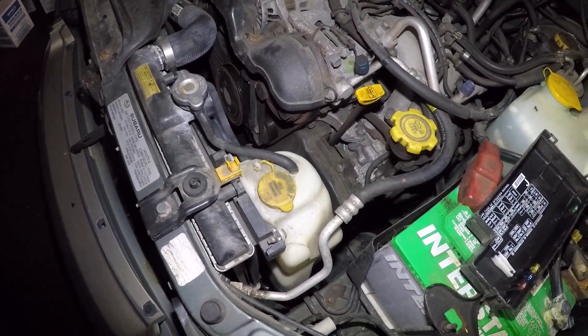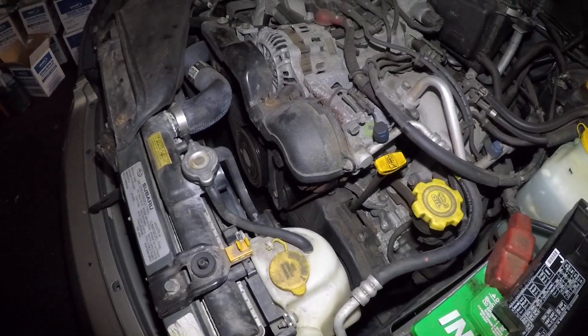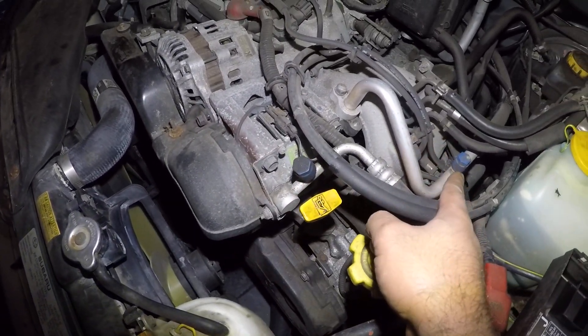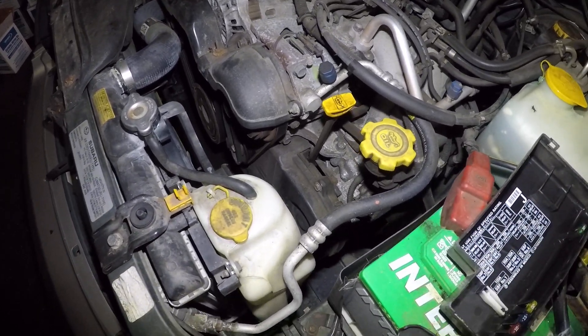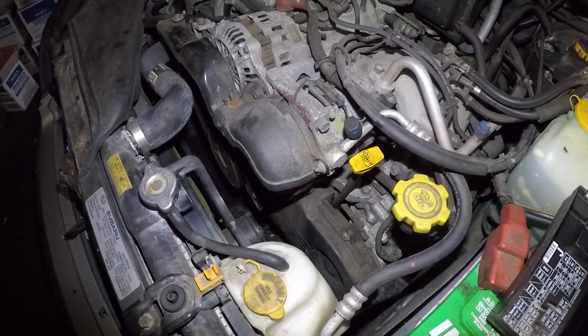If your AC does not kick in, you can have other problems — such as a fuse, you can look into a fuse, or look into the freon in the system. You have the port here and the port over there. It could be that you don't have freon in the system, it could be a bad compressor, or it could be a relay issue.